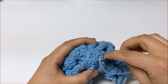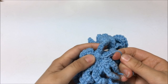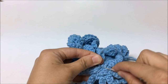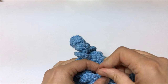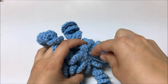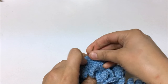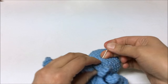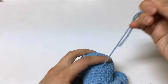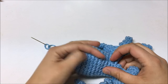To hide the yarn tail, I'm going to insert the needle into the body and come out somewhere up in the top. I'll pull the yarn needle through a little bit, cut it, and the yarn tail will hide back inside. Here you go — this is the completed octopus!